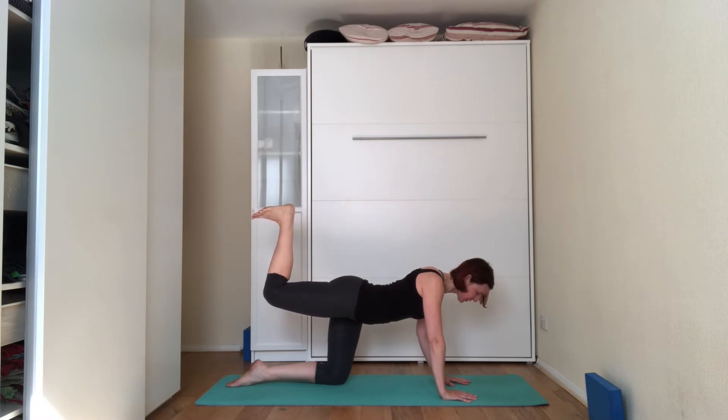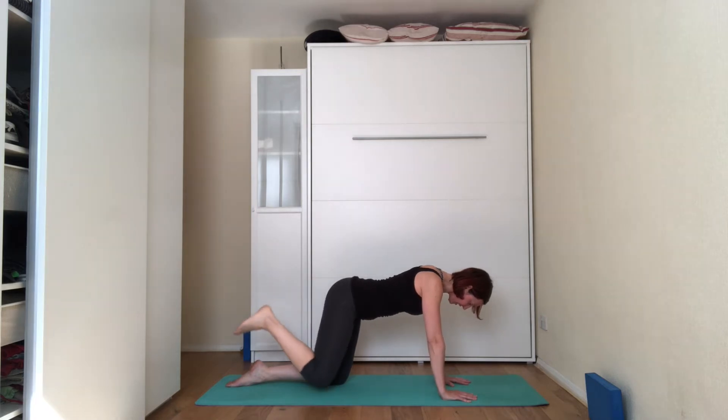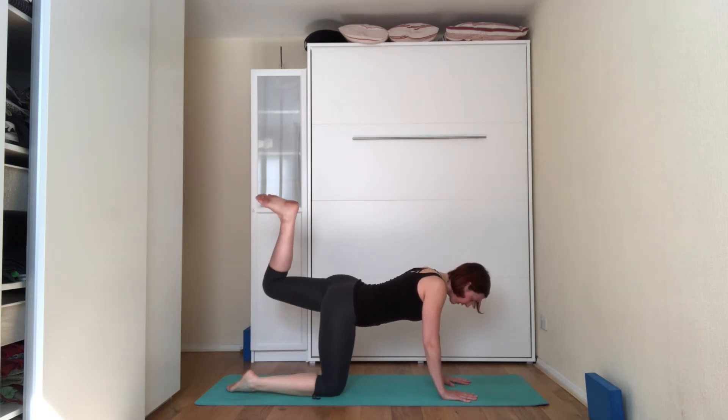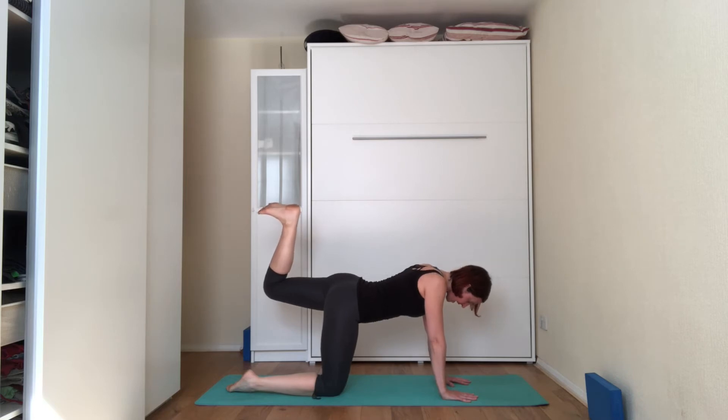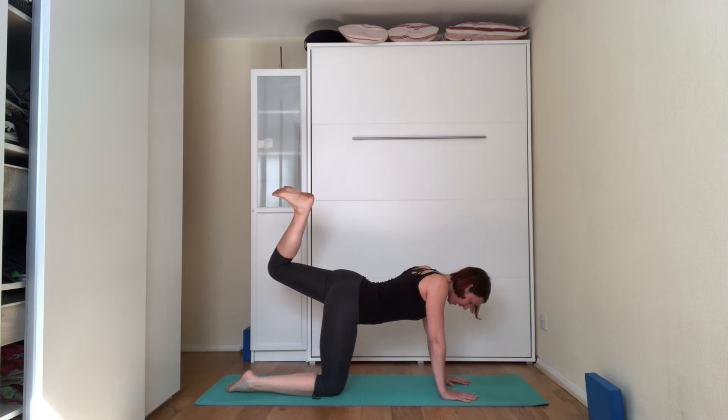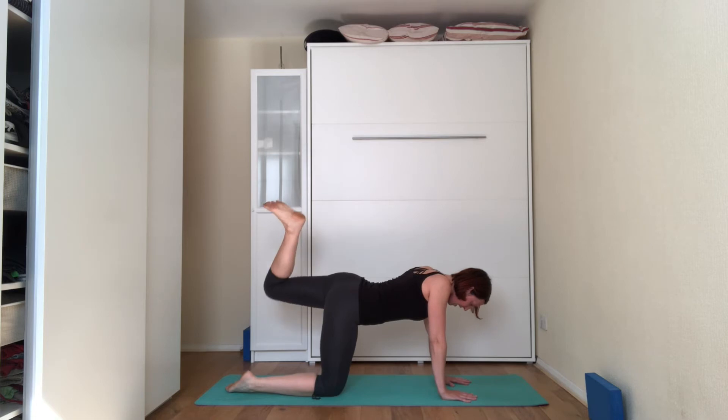Flex the foot so it's almost like you're trying to stand on the ceiling. Three, two, and one. Release the right leg down towards the floor. Shift the weight onto the right leg, lift the left leg off the floor — thigh parallel to the floor, leg is bent, sole of the foot pointing towards the ceiling. On the next inhale, suck the belly in and try to lift that thigh, bringing the foot closer to the ceiling. You should feel a squeeze onto the lower back and also on the glutes. Three, two, and one. Release.